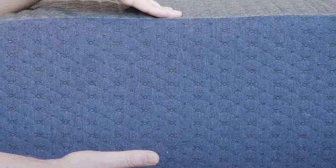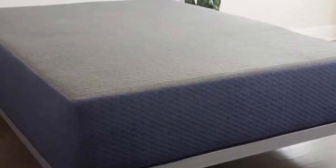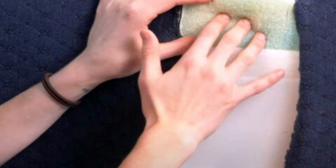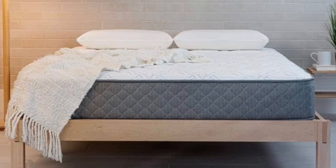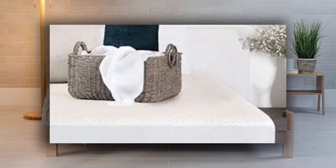The mattress is also available in the 6 standard sizes. The DreamFoam Essential is affordably priced, though cost varies by profile and size and some designs may exceed your budget. Brooklyn Bedding provides free ground shipping throughout the contiguous U.S., and all purchases are backed by 120-night sleep trials and 10-year manufacturer's warranties.